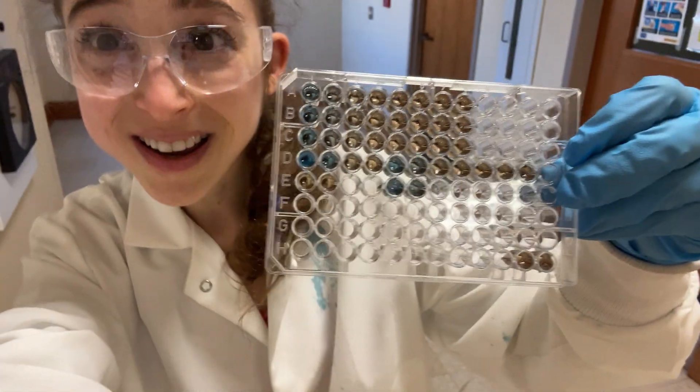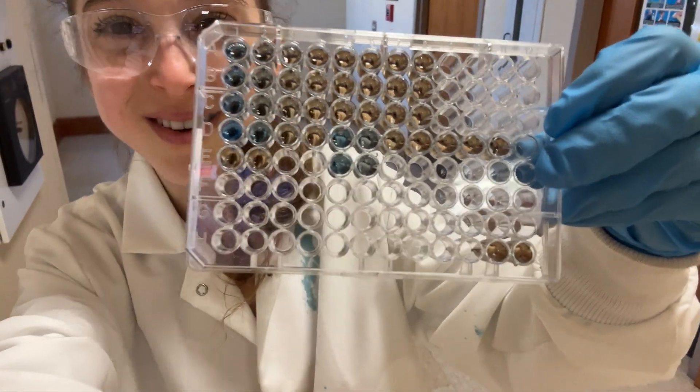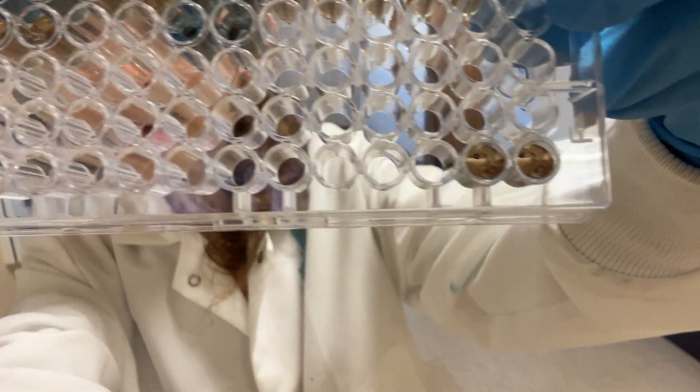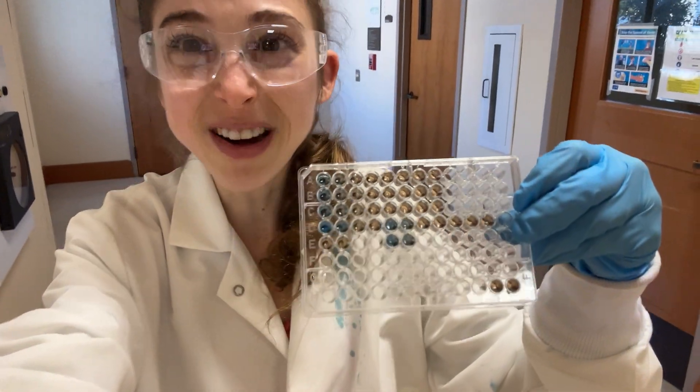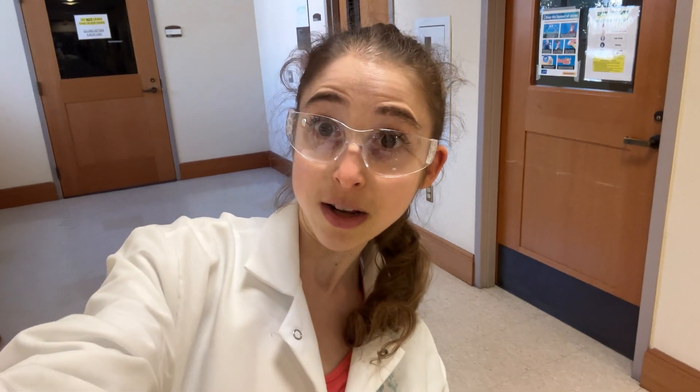I said protein, do you? Hint - it turns Bradford blue. So those samples right in the middle there, that is our purified protein right straight off of the nickel column.